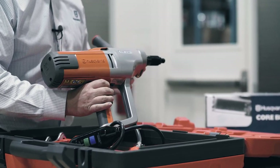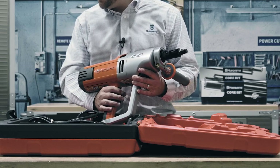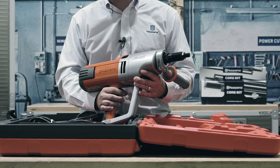Let's talk about a few of the features. The Husqvarna DM-230 is designed with long life and serviceability. It includes a 2.3 horsepower motor, weighs in at just over 15 pounds, and you can run it on as small as a 5,000 watt generator.